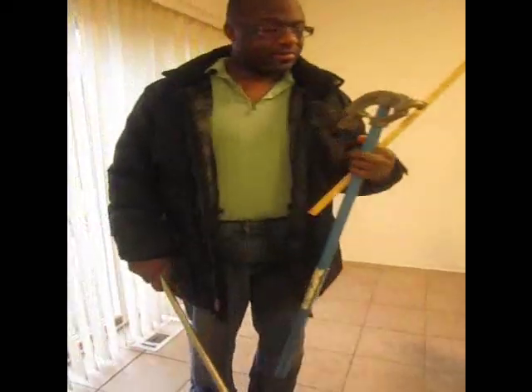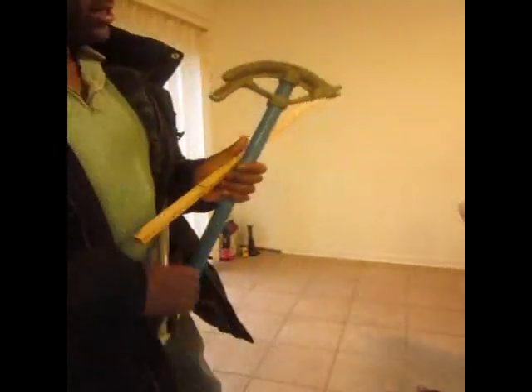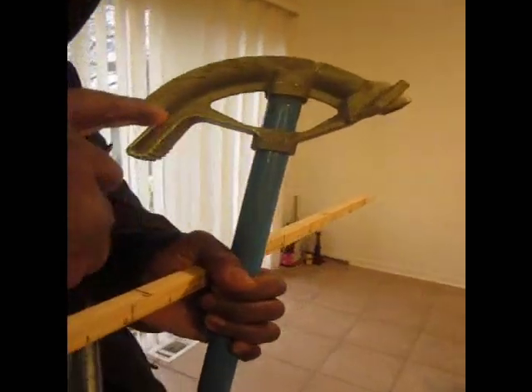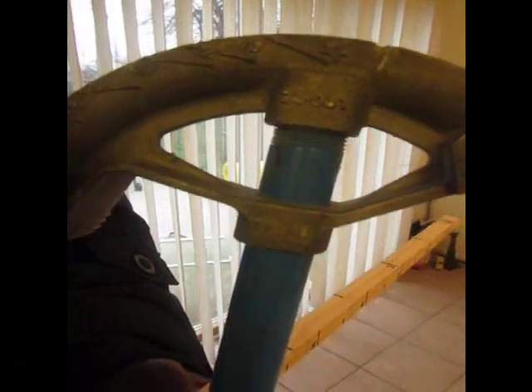A lot of people don't even know how to use a bender correctly anyway. Can my assistant get a picture of this shot right here? As you can see, it's got 60 degrees, 45 degrees, 30 degrees, 22 degrees, and 10 degrees.